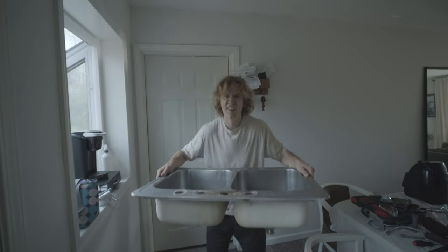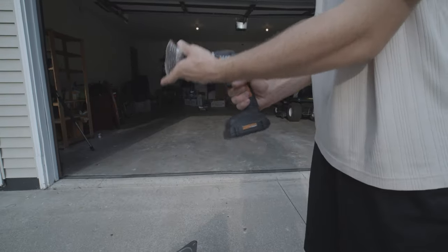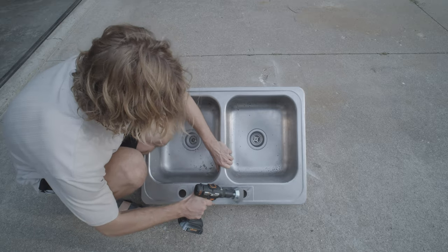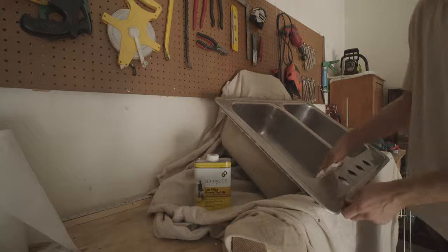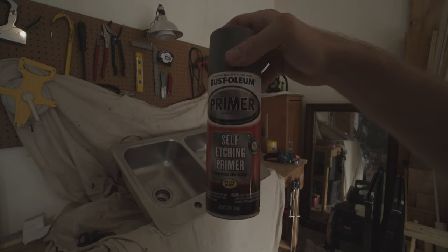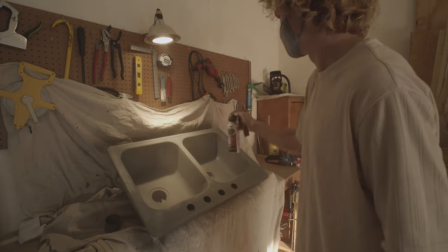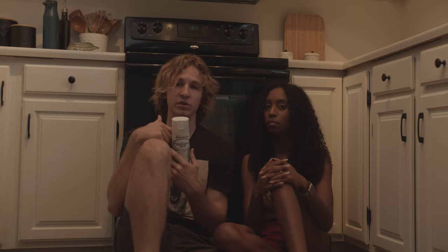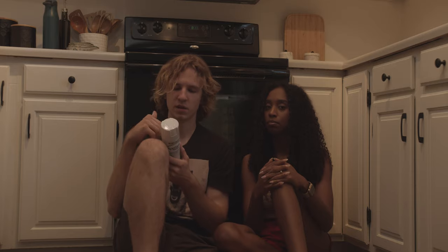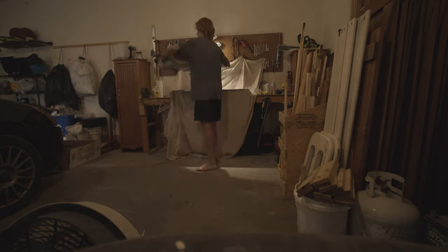For the actual painting process, we took the sink out and cleaned it as best we could. We used a wire brush on a drill to scratch off all the gunk and etch the surface so it would take the primer better. The primer was also a self-etching primer for maximum cohesion. We did three light coats of primer, which came out to about one solid coat, following the directions on the can.